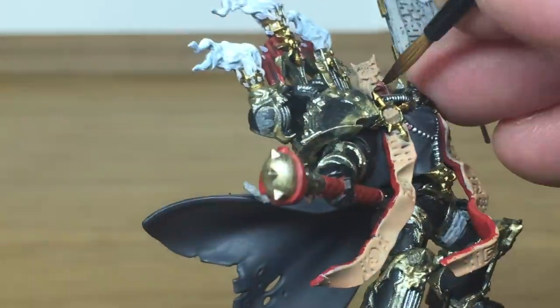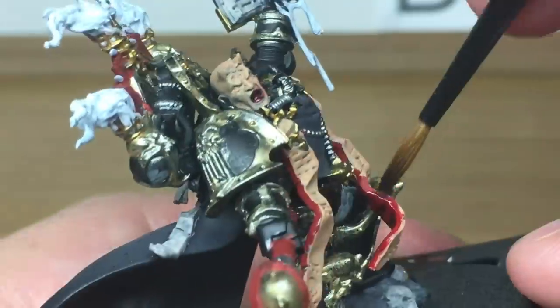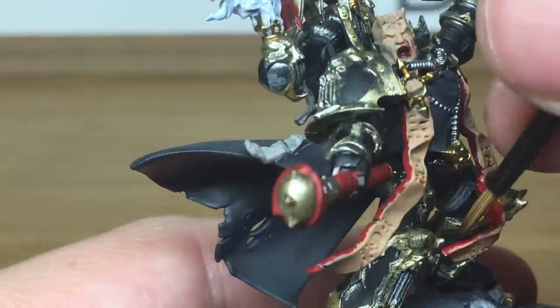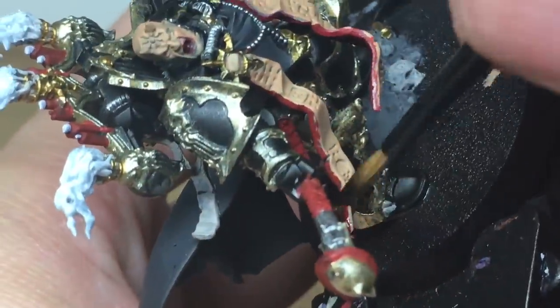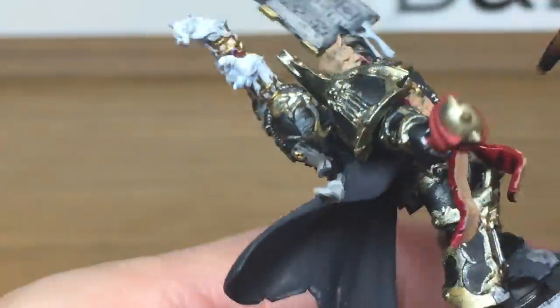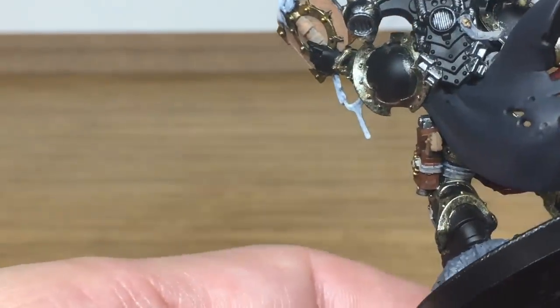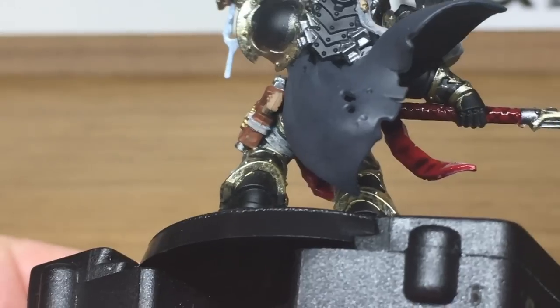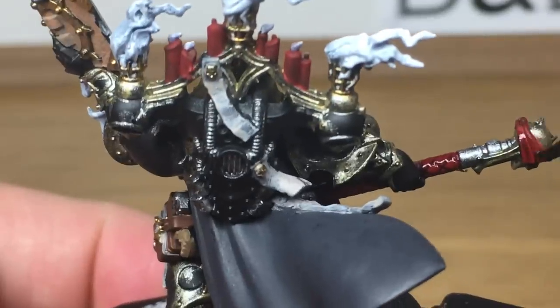Next we're moving on to the shades, starting with Citadel Drucci Violet. We're going to use this on all the reds — so in his mouth, on the reverse of the flesh strips hanging from the front, and on the reds on his Crozius. We've also painted the back of the book — the binding of it — in Flesh Base too, and I'm also going to use Carroburg Crimson on that.